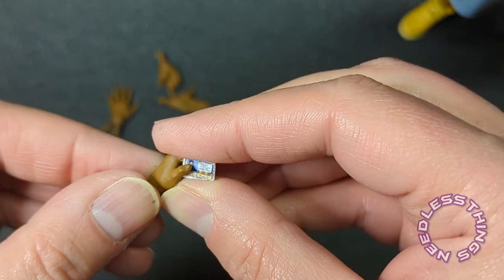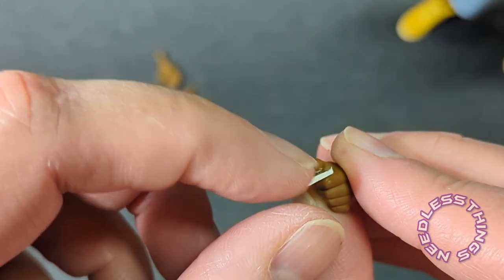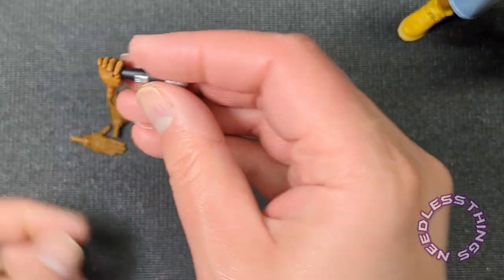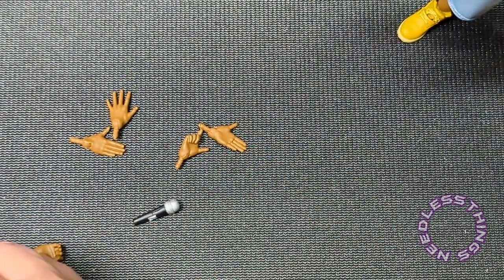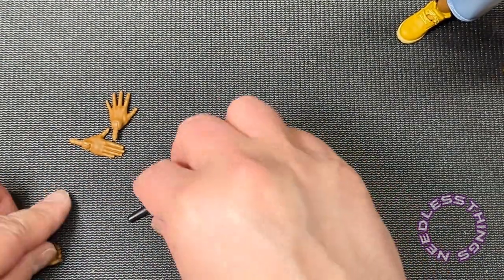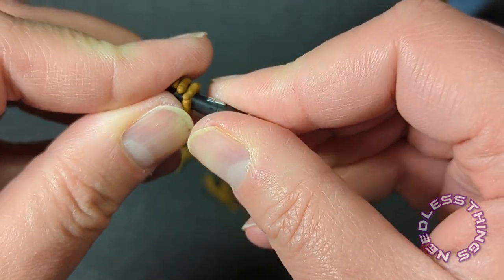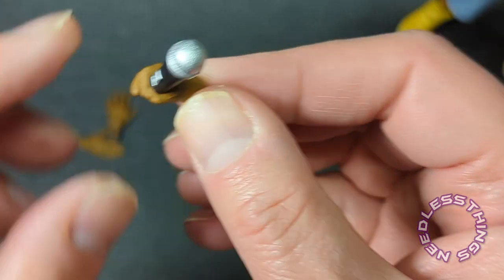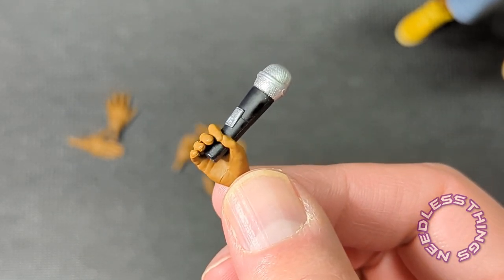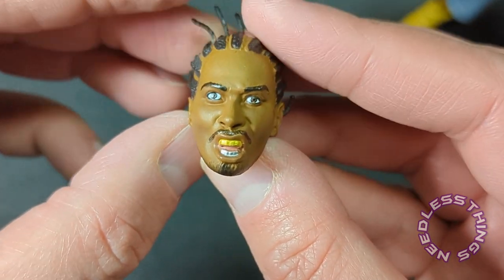Wait — actually, if you push upward under the thumb, you can slide the card in there. Okay, I was wrong, that does work. But I find it hard to believe that's how he's supposed to hold the mic. I'm gonna have to say the microphone interactivity is not the best — there should be another hand for that microphone unless I'm missing something. But I do like all the gesturing hands, and then we've got the alternate portraits.